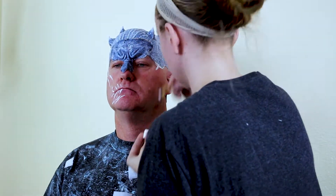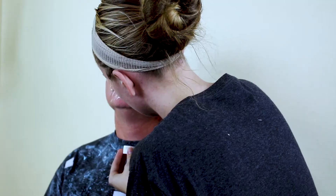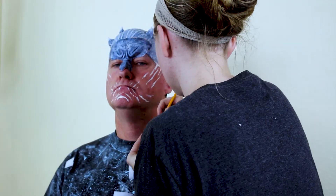Then add a bit more glue along the edges to secure it down. From there I took liquid latex and began blending the edges as well as adding the icy wrinkles. Use a blow dryer to speed up the drying process and use as many layers as you deem necessary.